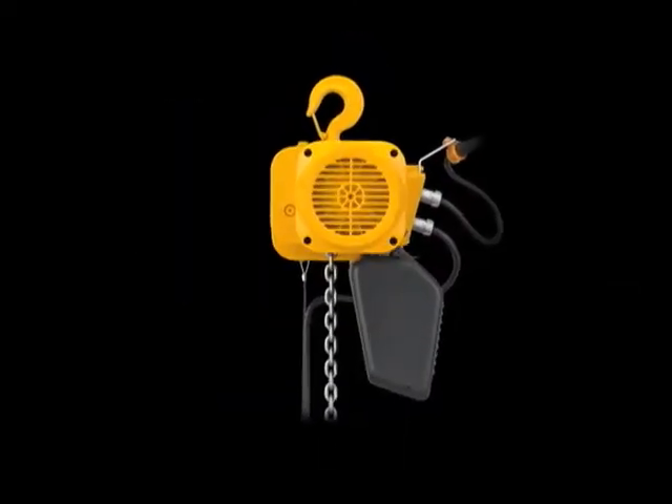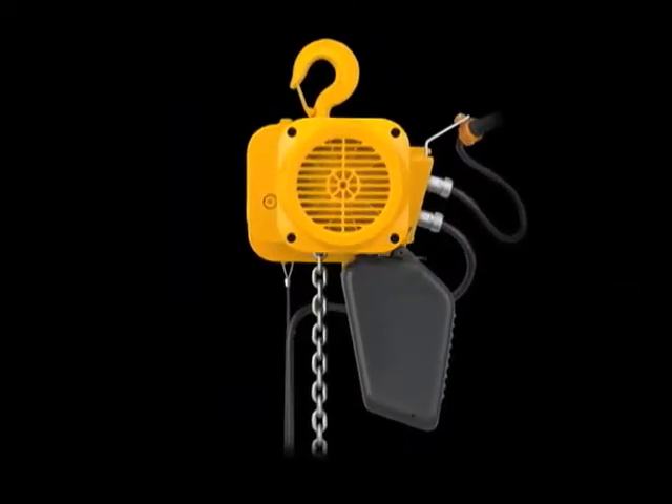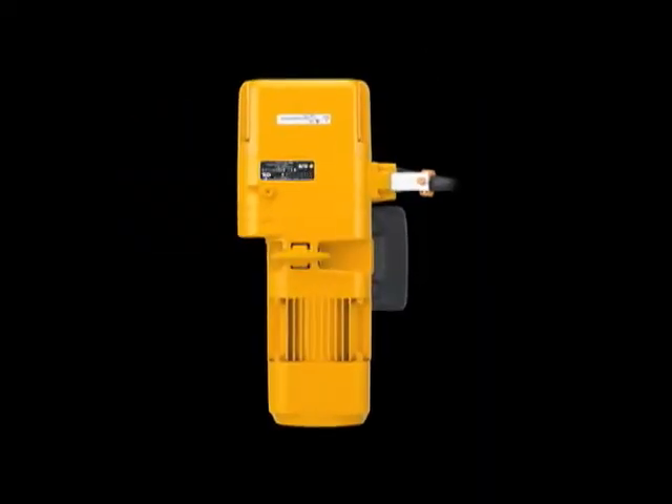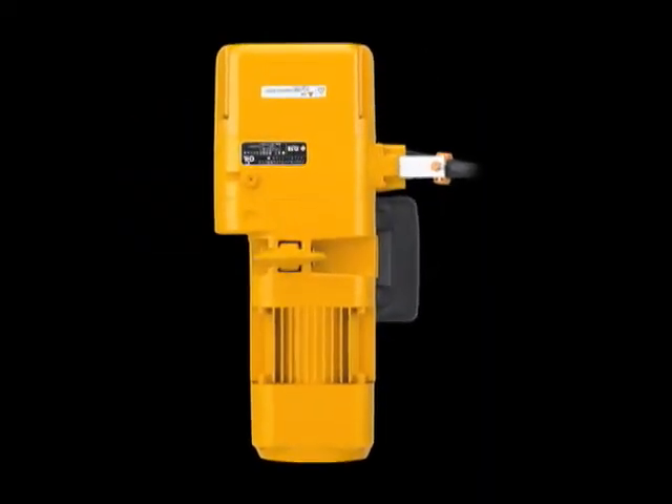The compact aluminum die cast single unit body has exceptional rigidity, as well as high dust protection and water protection. It has a simple structure with a small number of parts.